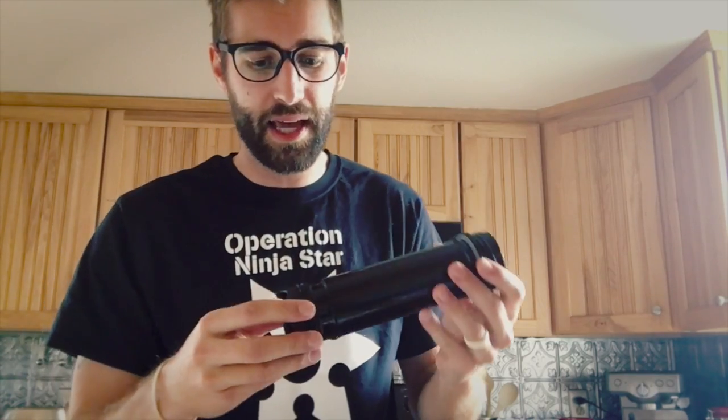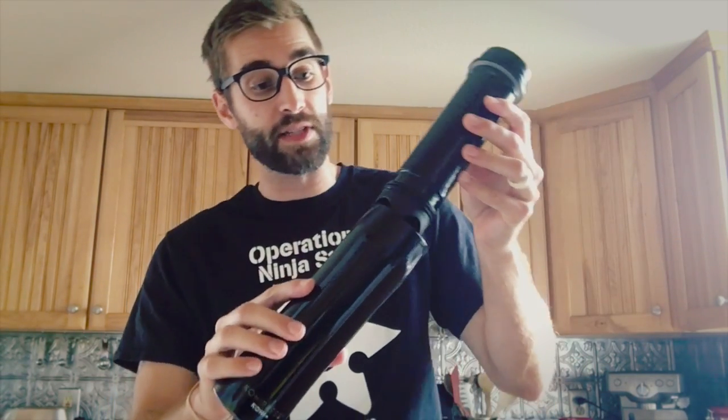Their Americanos are absolutely stupendous. Now this video is for those people who maybe don't have a chance to use their espresso machine in the morning and just have to run out the door, but want that caffeinated content in their system as well as a decent cup of coffee. This might in fact be your answer, so I'm going to walk through how this works, what I like about it, and a few hints, tips, and tricks.